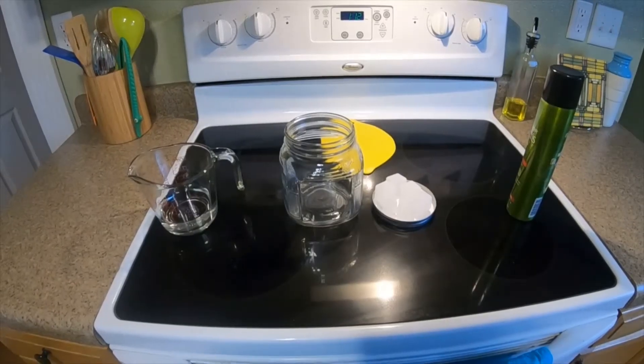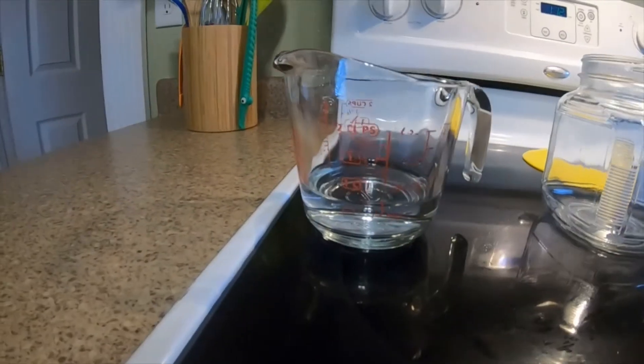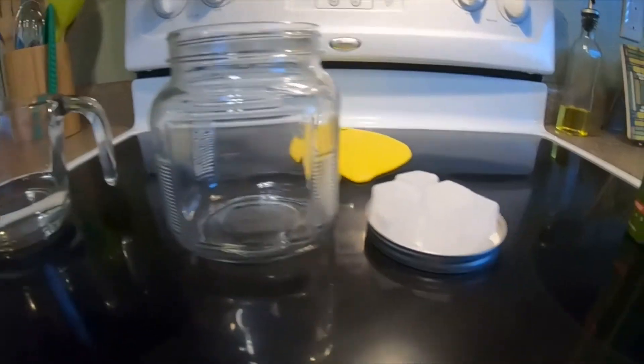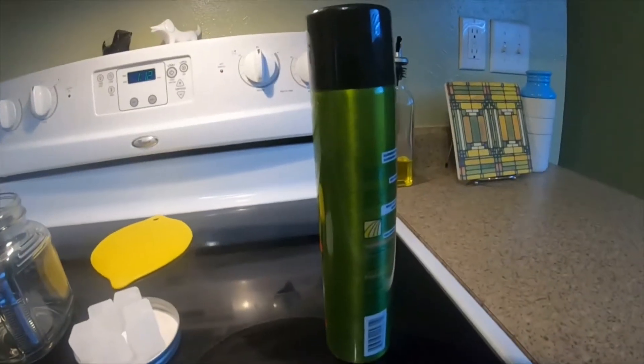Today we're making a cloud in a jar. What you'll need is about a third of a cup of water, a jar with a lid and some ice cubes, and some hairspray.